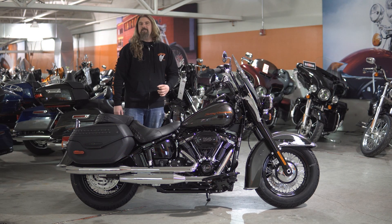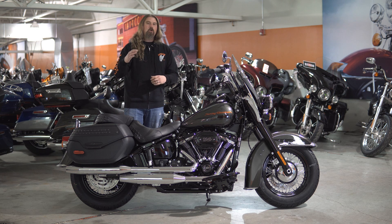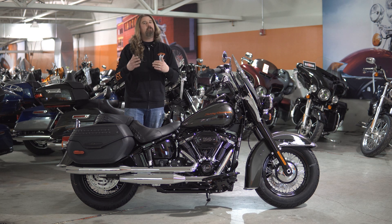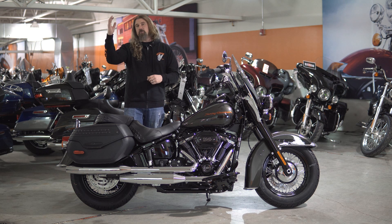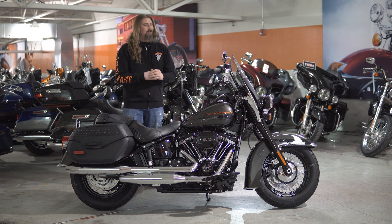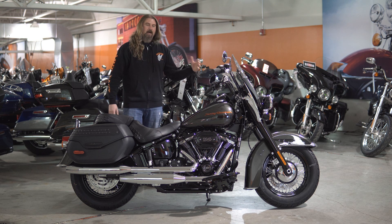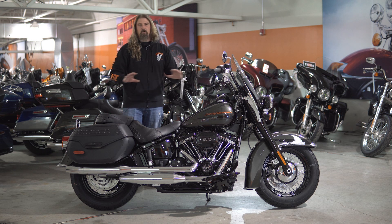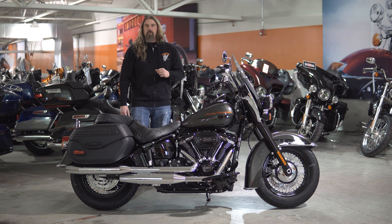Seat height on this motorcycle comes in at 26 inches, so it's not too tall but also not a super low-slung motorcycle. This is going to fit a wide range of riders from a little bit shorter to much taller. The weight on this motorcycle, fully loaded and ready to go down the road, comes in at 768 pounds. It's not super heavy, but also not light as a Sportster or a Dyna. When you're rolling down the road on this thing, all of that weight completely disappears. With how nicely balanced it is, even at a stoplight, the weight does not bother you.